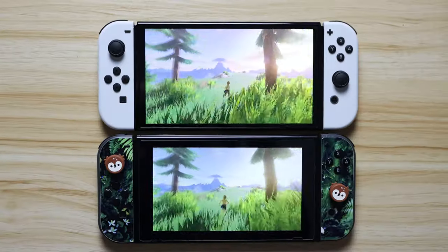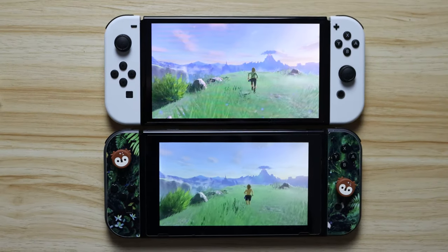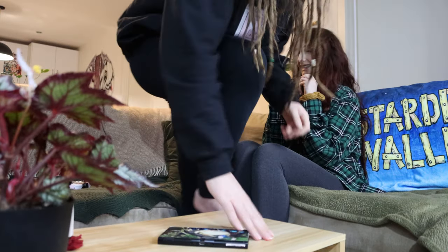Even though the OLED screen on the Switch is still 720p, the difference is undeniable. The colours look ridiculously crisp and clear and the previous version looks almost muddy in comparison. To be honest, it's pretty hard to go back to — this sucks.